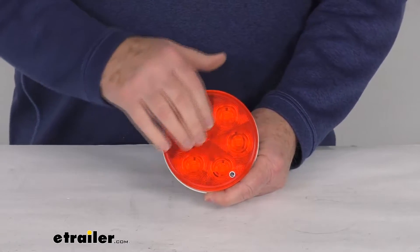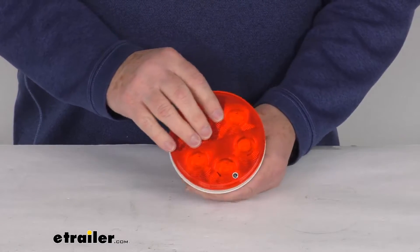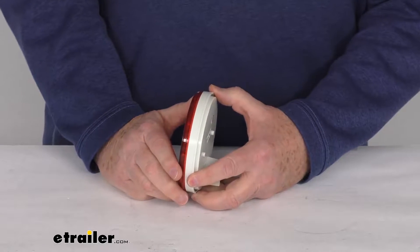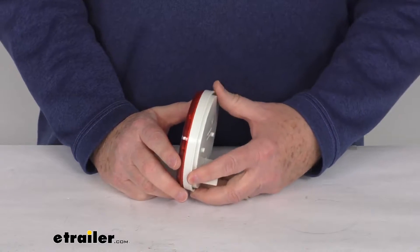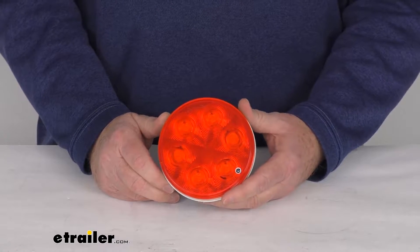It has a nice polycarbonate lens and housing with a red lens. It is a recessed mount design, designed to mount with a rubber grommet. The rubber grommet is not included — we do sell that separately on our website, part number A45GB.